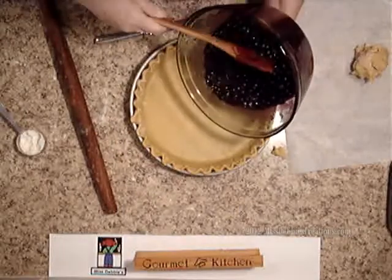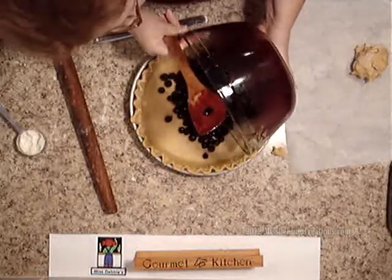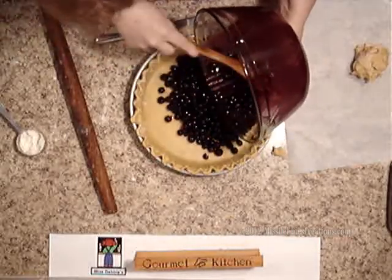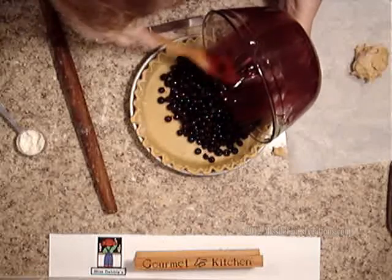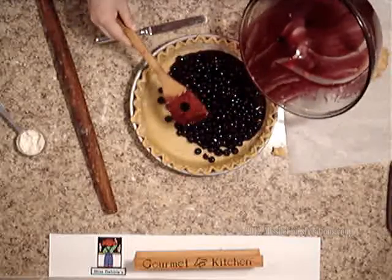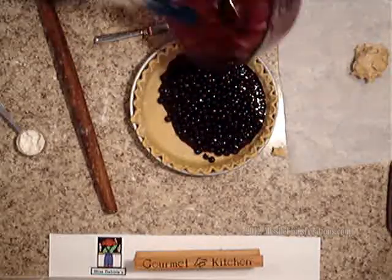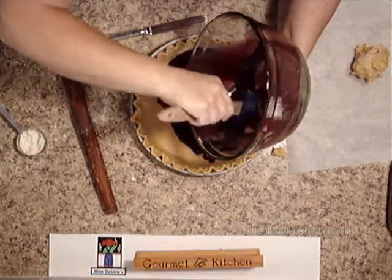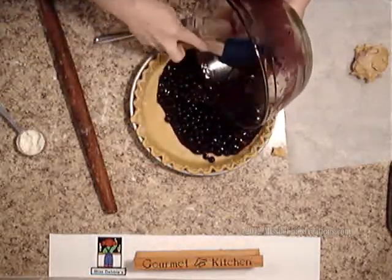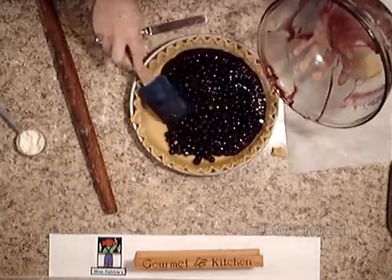Here are my blueberries, and I'm going to put those right here in the bottom of my pan. It sure smells good! I'm going to get a spatula so I can get all this sugar on the top. Let's put the sugar in because I don't want to waste that — just spread it around.